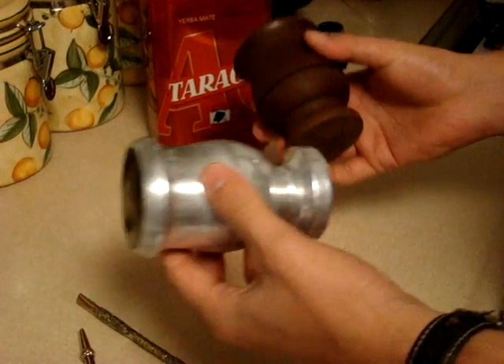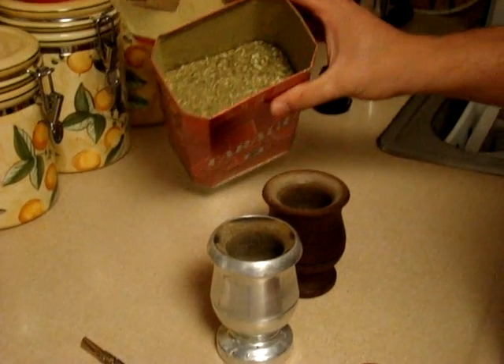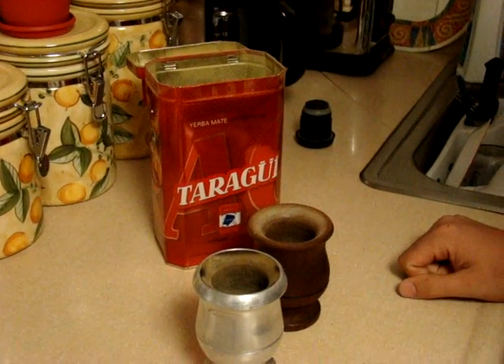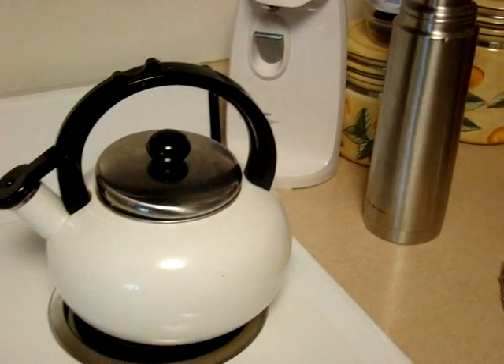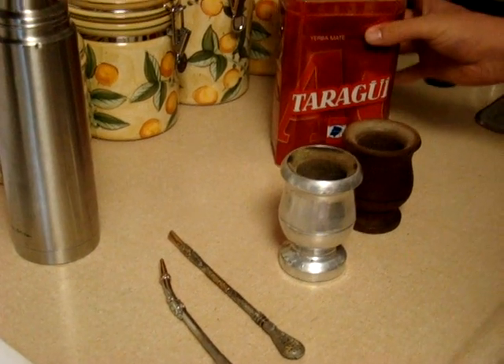You can also just use a normal cup. Of course you need the mate tea itself, which is simply loose mate tea — usually they come in a bag and we keep it in a can. The most important thing is water, and you have to heat your water up in a tea kettle or wherever you can, up to the point of almost boiling, but you do not let it boil.